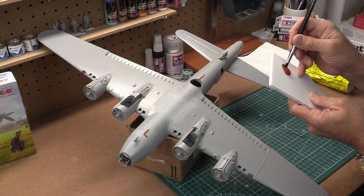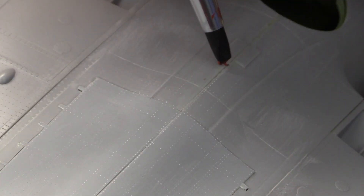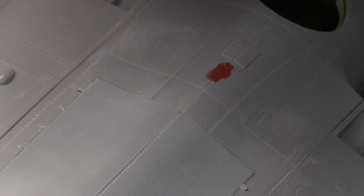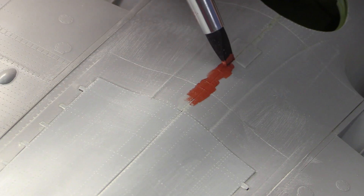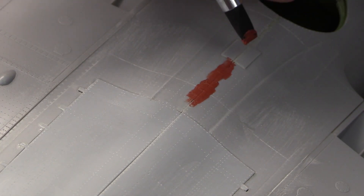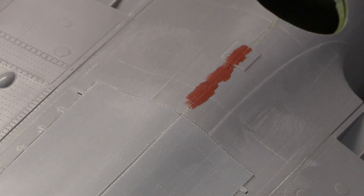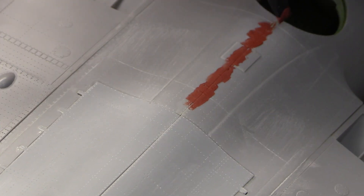We'll take the putty on the card and put a little bit onto our chisel shaped silicone brush, and as I brush this across you'll notice it goes on smooth as glass — that's because the putty is not sticking to the surface of the applicator. The idea is to just work your way right along the seam line and apply the putty with the silicone brush. I love this tool, it really works well. I've always struggled with getting smooth surface putty and this just makes it so easy.